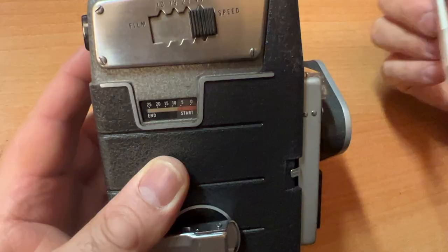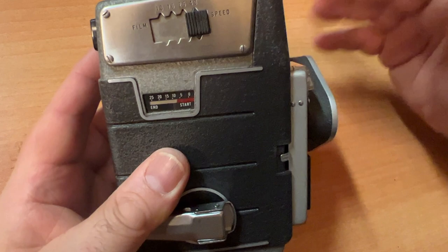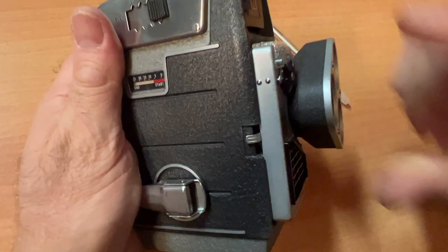The film used for this camera is called double eight film. Double eight film is 16 millimeters in width, which means you shoot both sides of the film in the camera. I will show you that in a second.